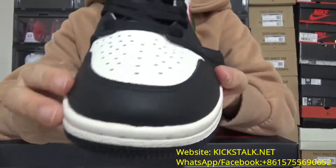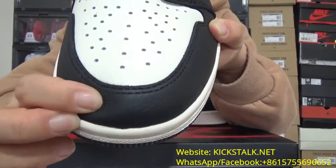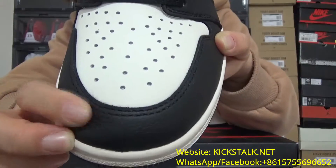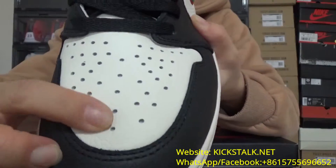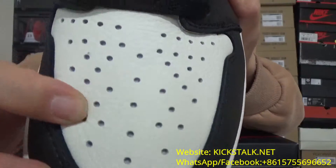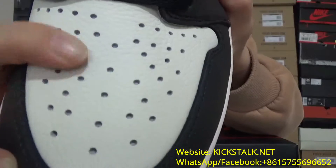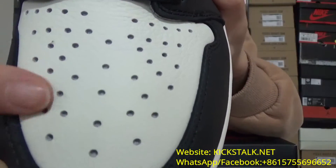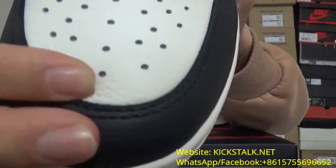This is really really nice. You can check the black leather — really soft. And also the white color on this part. You can check the leather; it's really nice tongue leather. Also you can check the so many air holes on this section — it's really really cool.